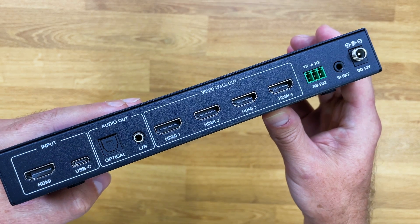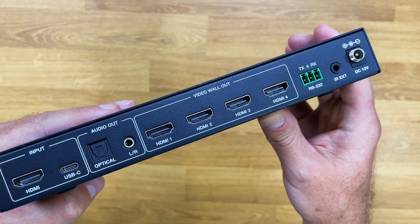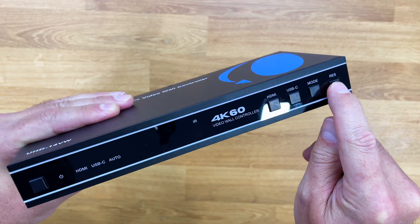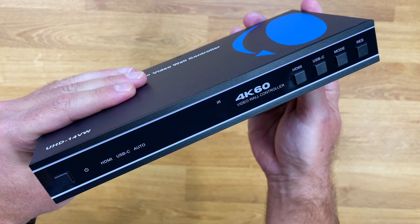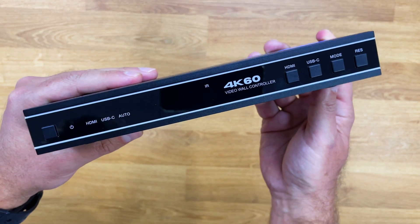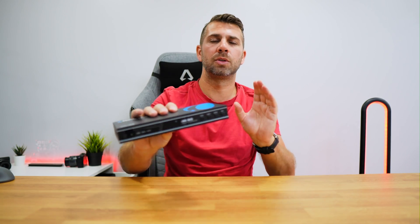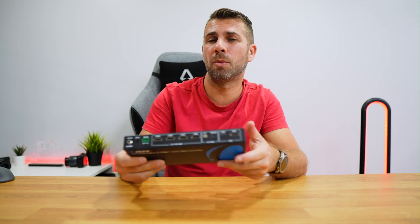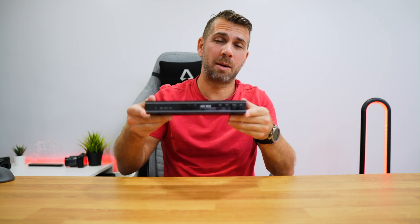Then we have RS-232, an infrared extension plug, and a DC input. At the front there is a power button, LED indication for HDMI, USB Type-C, or auto mode, plus buttons for HDMI selection, USB Type-C selection, mode, and reset. The build quality is excellent — all metallic, just like other devices in this lineup — and it comes with all the accessories. We can also mount it on any surface using the included rubber feet or a shelf-mount accessory.